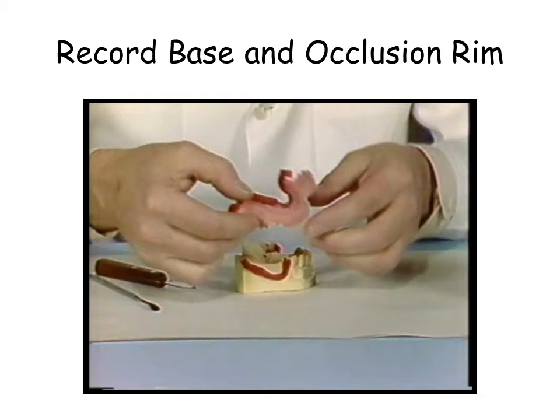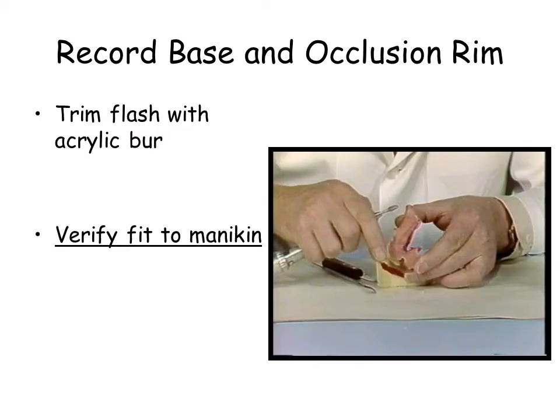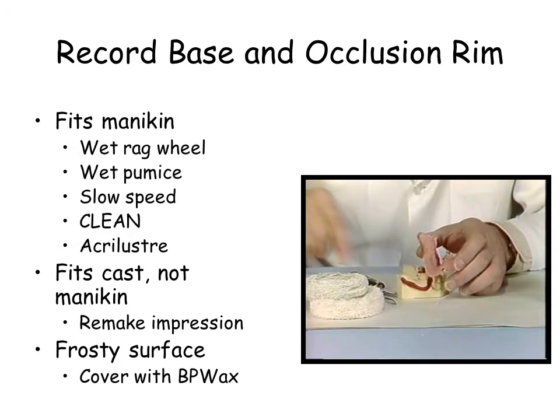Verify that the record base fits the simulated patient before proceeding. If the record base will not fit the simulated patient, the diagnostic cast is faulty and should be remade. A frosty surface may be covered with pink base plate wax. If it fits the simulation, proceed to smoothen the record base using wet pumice.